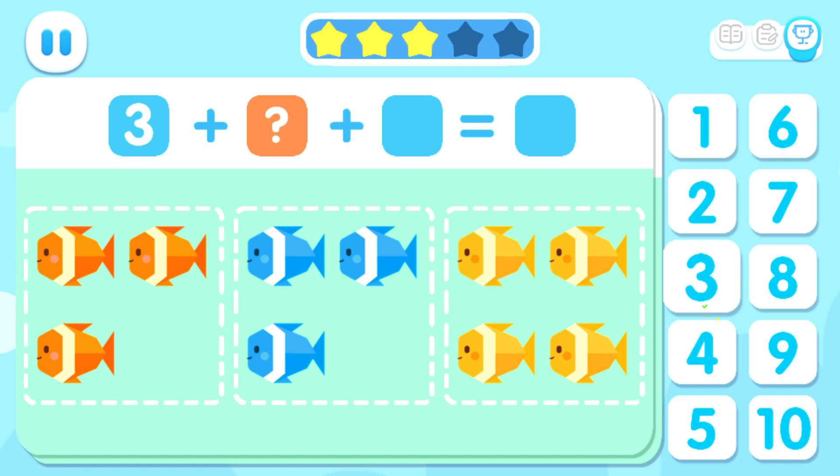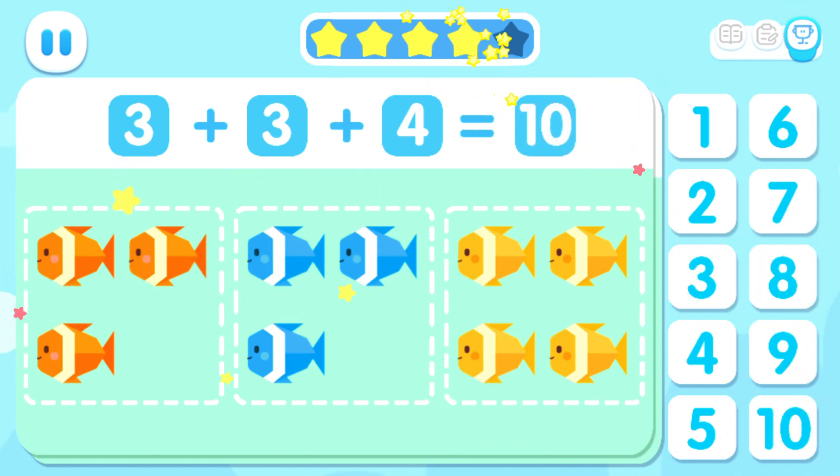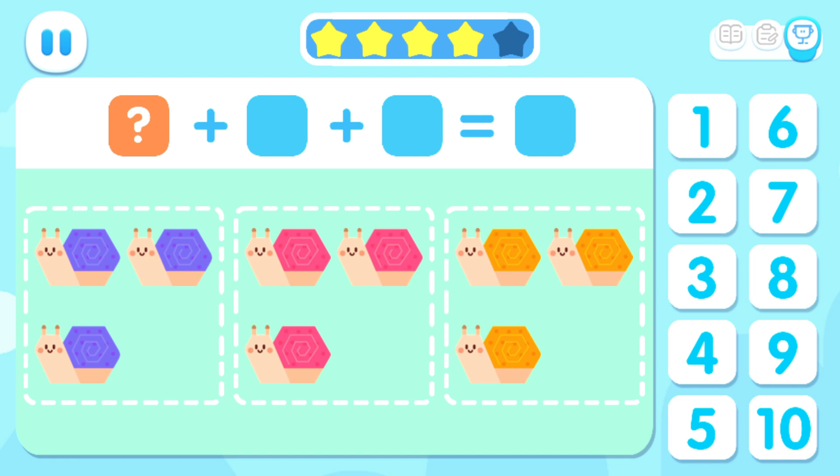Three plus three plus four equals ten. Three plus three plus three equals nine.